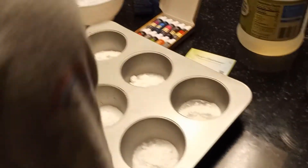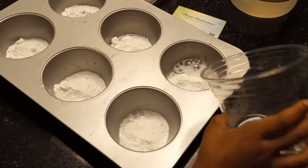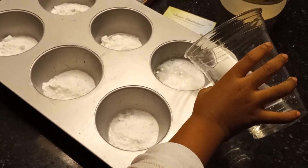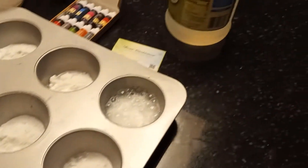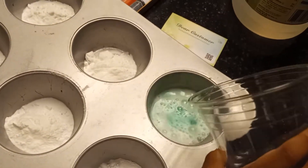Very good. So the number of today is six. Go ahead and pour some vinegar in here, a little bit. Pour a little bit more. Pour a lot more. What happened? It's green. It's green? How did you do that? Is that magic?